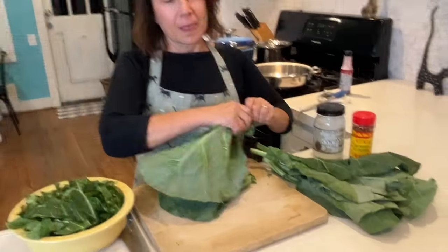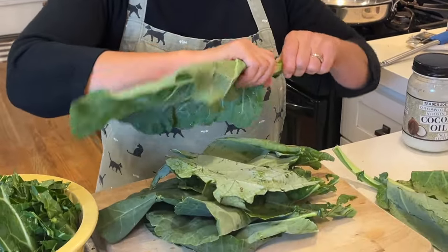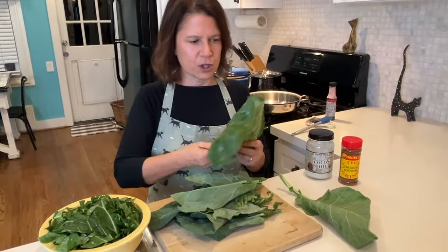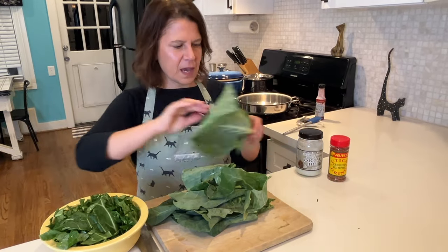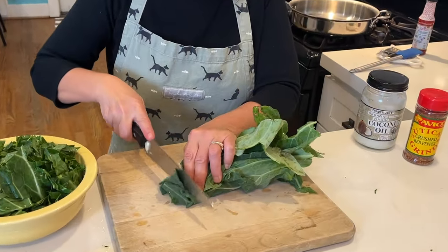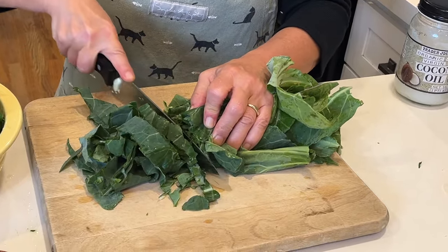Greens can be a little tricky to chop, so I'm going to show you how. I pull the stems off with my fingers and set them aside. Eating a plant-based diet is really one of the healthiest diets you can eat — that's based on nutritional science, not just my own opinion. There are some things that can be tricky to get, like calcium or iron, and the collards in this recipe are a great source of vitamin K, calcium, and vitamin C.